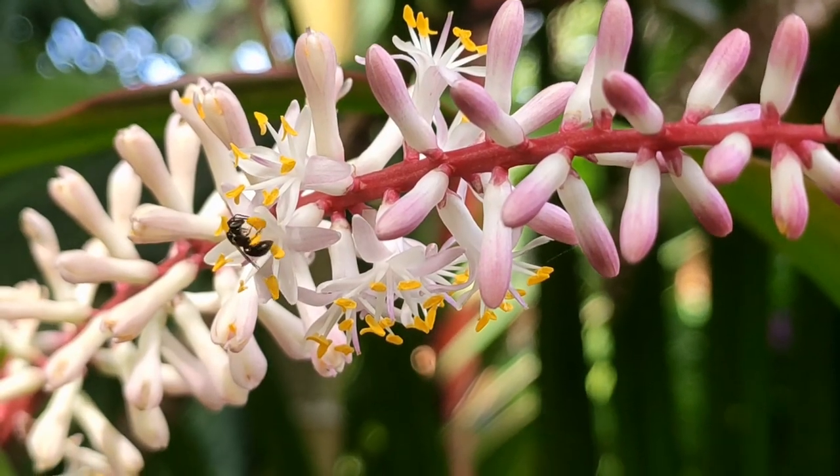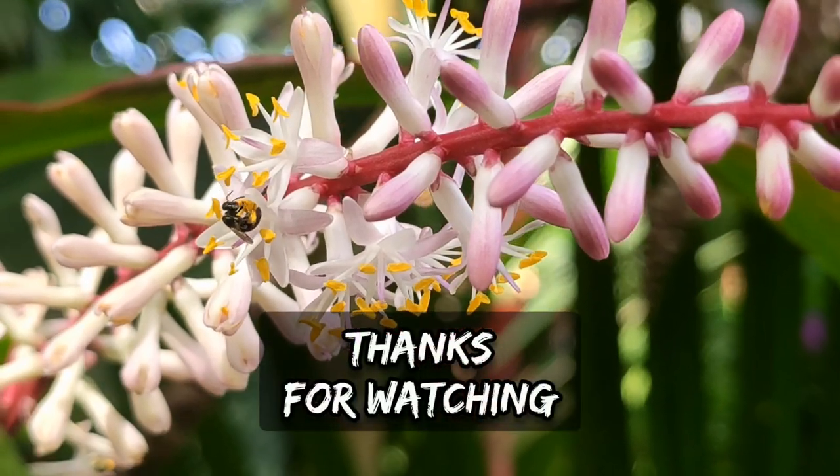That's all for today's video. I hope you guys enjoyed this beautiful pothos variety or philodendron, and I hope you consider growing it in your collection as well. Until next week, stay blessed. This is Nirmal, signing off. I hope you guys enjoyed this video — thank you, bye!